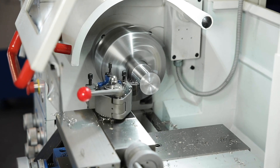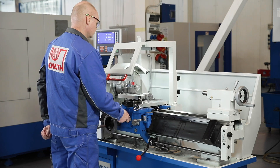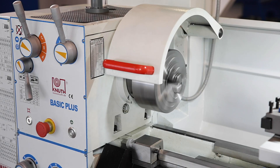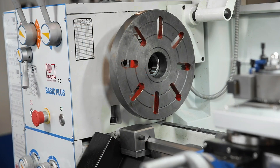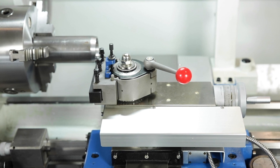The machine is equipped with an extensive package of standard accessories. In addition to a 3 jaw lathe chuck, it also includes a face plate chuck, steady rests, thread gorge and a quick change tool holder system.